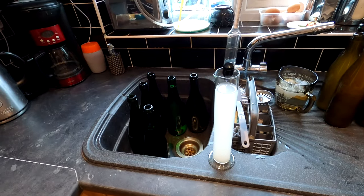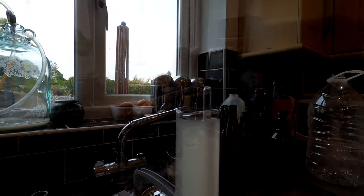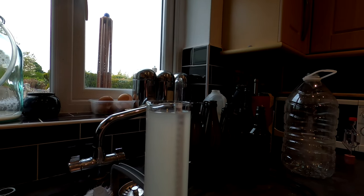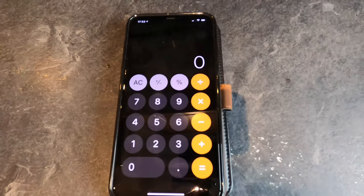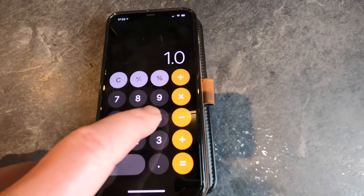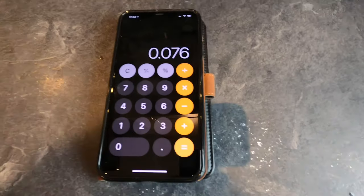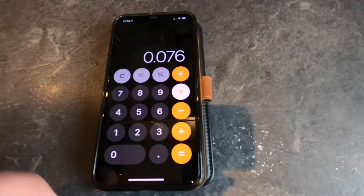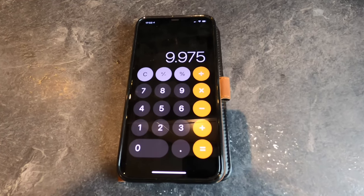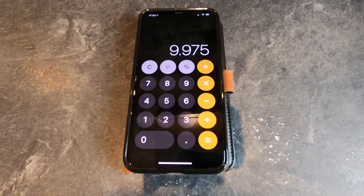Before I can do that I need to take the final gravity. This is a final gravity of 0.992, which is an excellent outcome — all the sugars have been used up, this is going to be good strong wine. So the original gravity was 1.068, I deduct the final gravity of 0.992, which equals 0.076, and I multiply this by 131.25 to give me a final alcohol by volume of 9.975%. I'm just going to say 10% because after carbonation kicks in that's going to go up slightly anyway — so 10%, and I'm very happy with that.